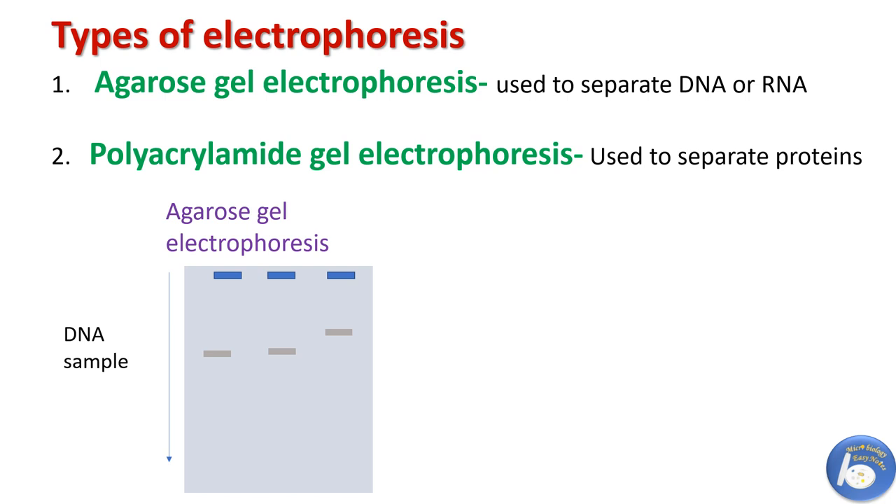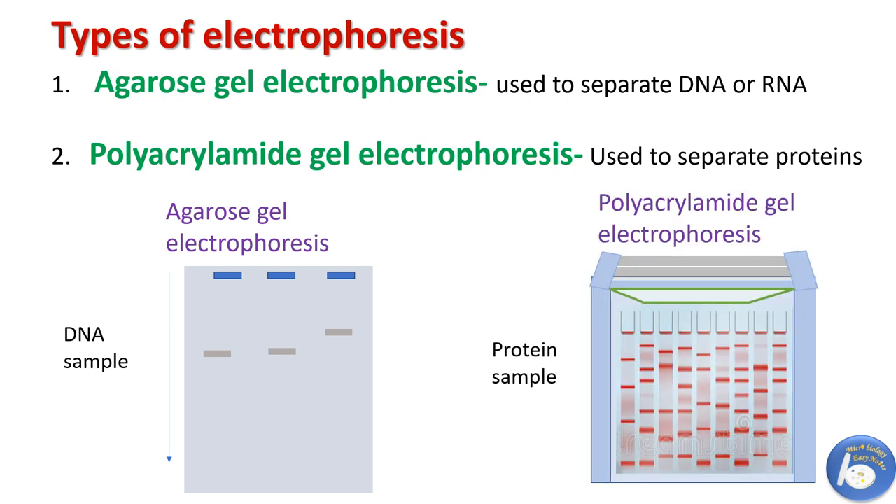The second type is polyacrylamide gel electrophoresis, which is used for the separation of proteins because the pore size of polyacrylamide gel is comparatively smaller, which is appropriate for protein molecules.